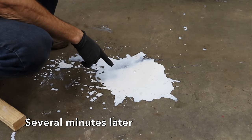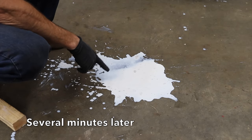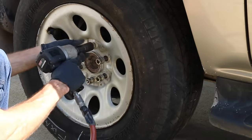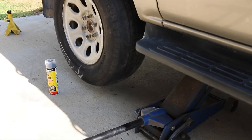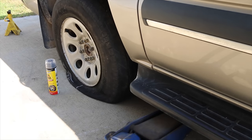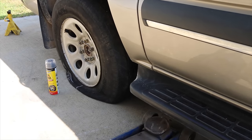Unfortunately, the Fix-A-Flat didn't do the job, so I'm going to add another can to see if maybe we just had a bad can of the product. This is the Fix-A-Flat tire — it's flat right now. We'll come back to this right before we drive the vehicle and add Fix-A-Flat again to see if it'll work this time.